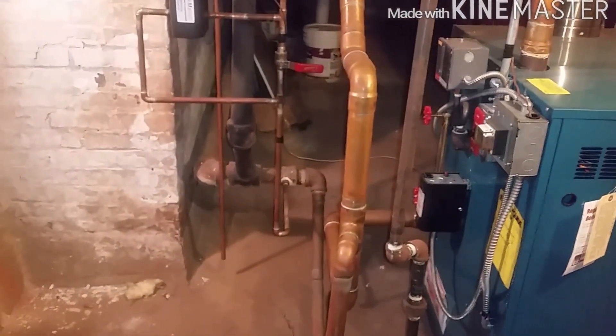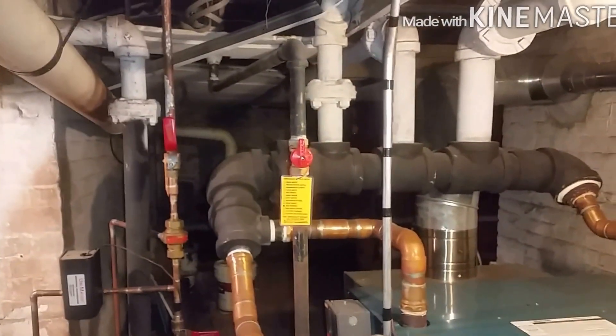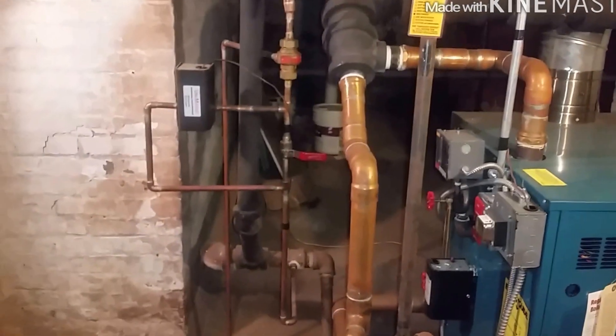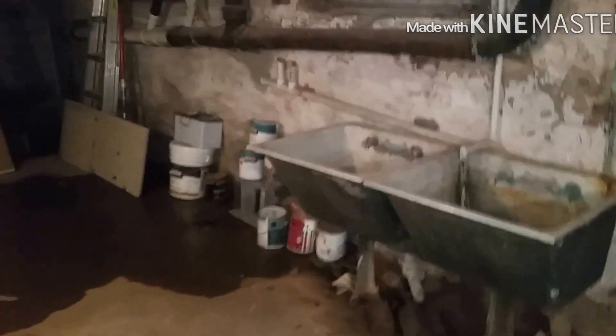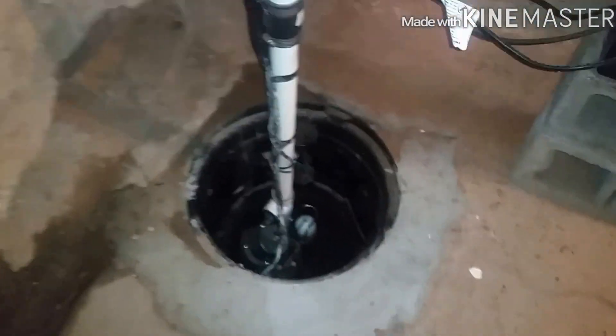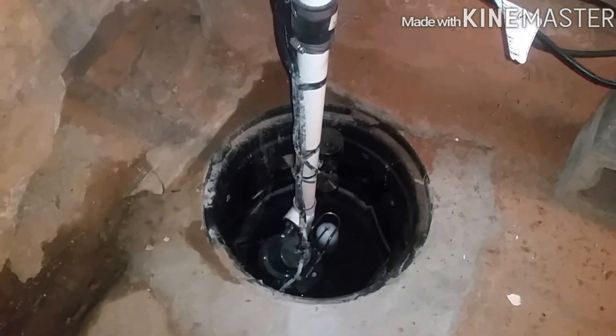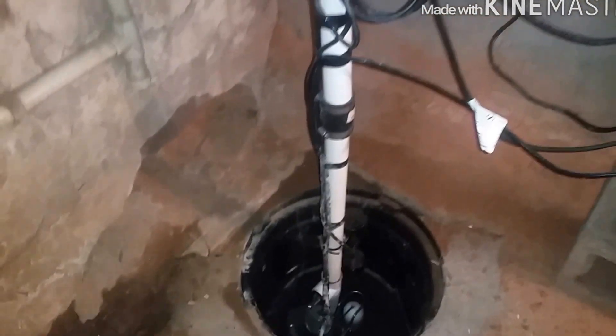I'm going to show you what I do for a steam boiler heat check — basically ain't much to it. This basement gets a lot of water; the foundation is leaking. It's been raining for about a day and a half on and off. We dug the sump pump deeper, but the foundation is still leaking. As long as it's dry over there, that's all they really care about.